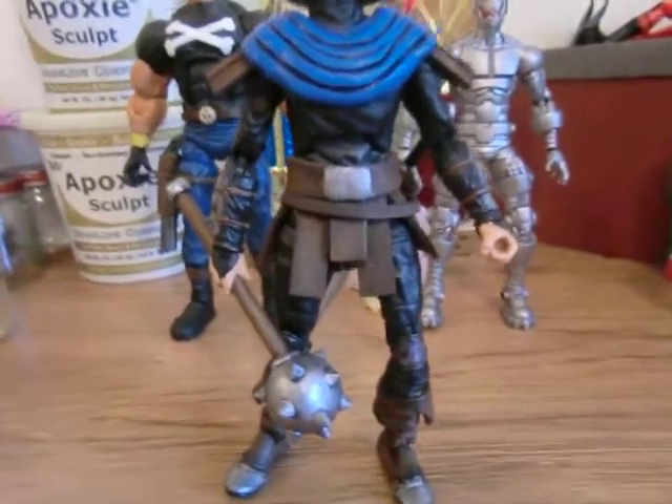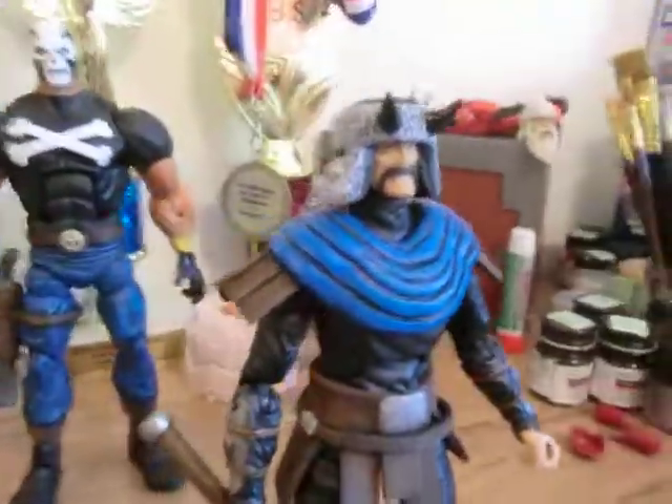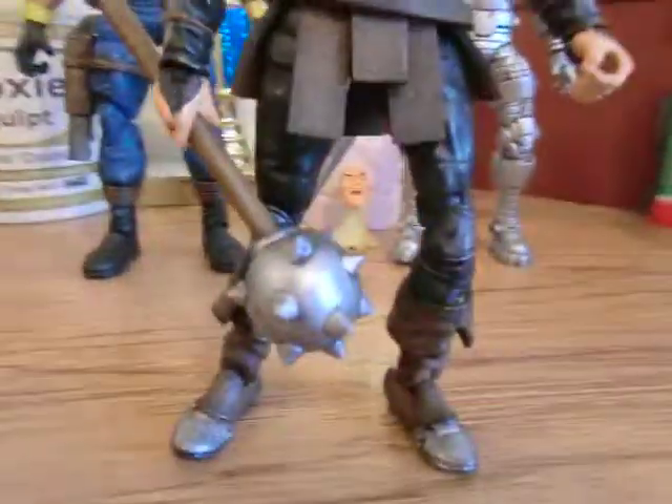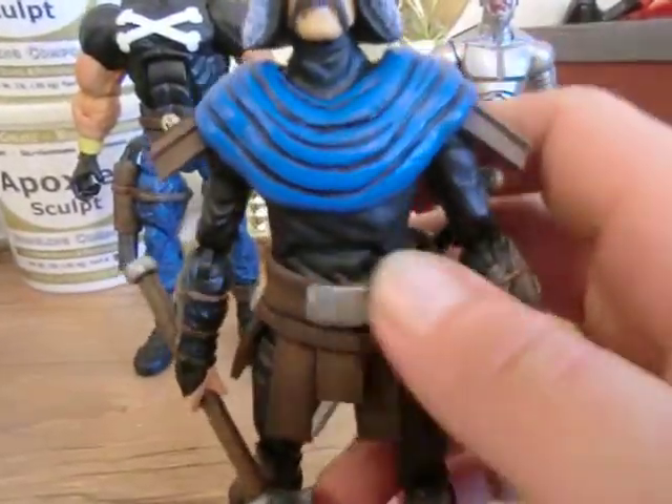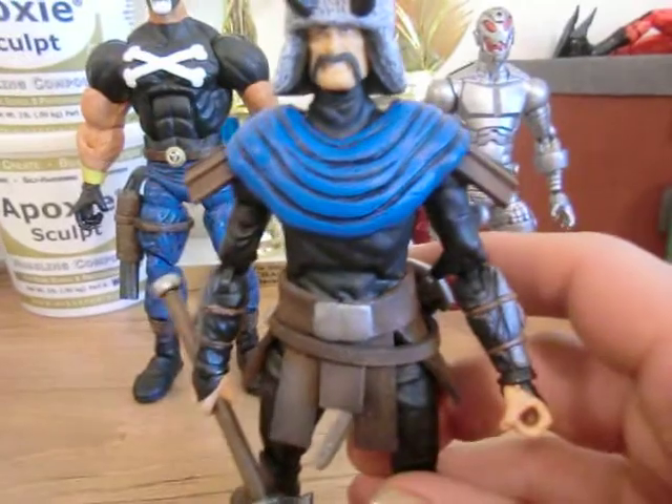What's up guys. I'm going to give you a look at my custom hull gun here. The mace is fully custom made from scratch — wooden dowel and epoxy sculpt. This is all custom made too. The belt and everything is all custom made.